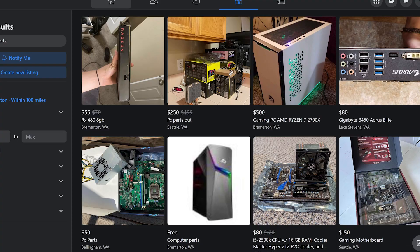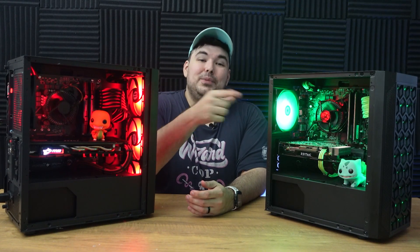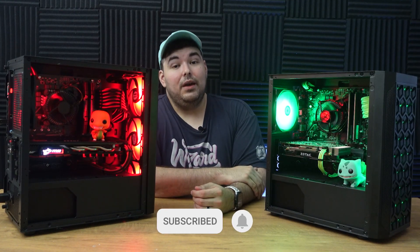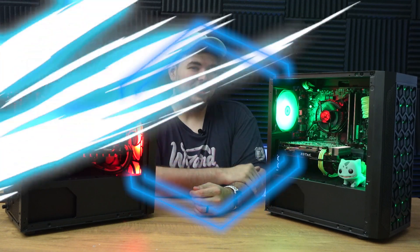If you enjoyed this video, please give it a like and subscribe to the channel. I'll be posting more technology videos very soon and would love for you to come on this journey with me. My name is Jason — thanks for watching, and see you later.